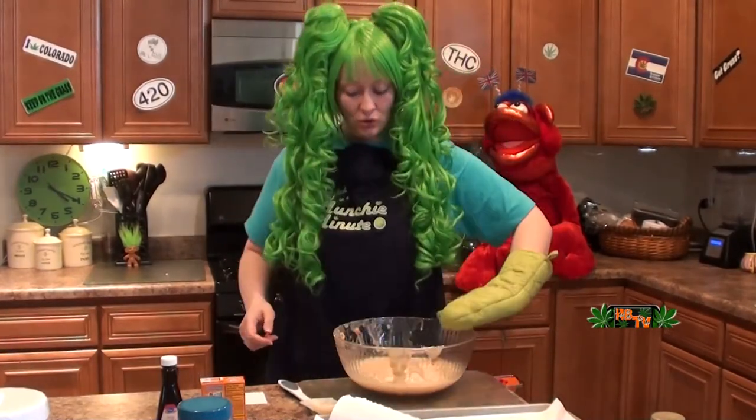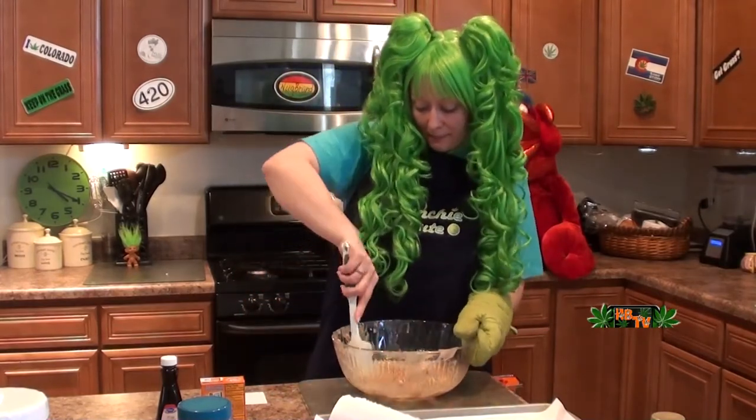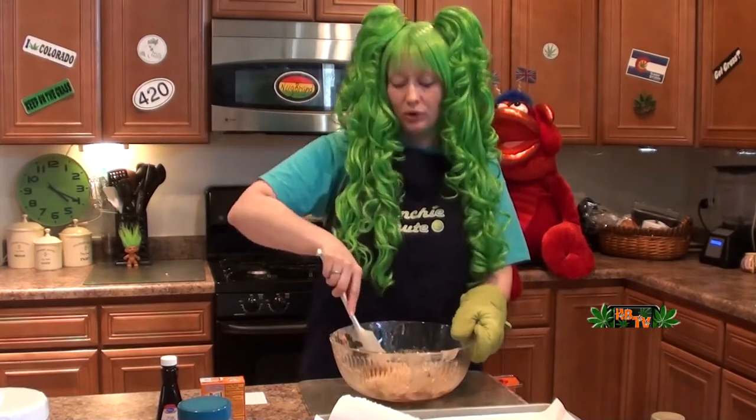Now see, look — nice and brown. That's like awesome. Let's mix it up one more time. Mix mix mix mix — well, one more time before more ingredients.